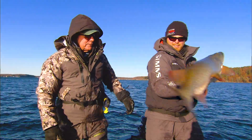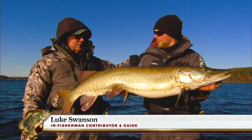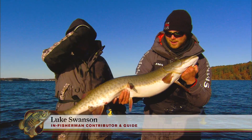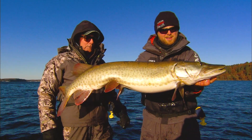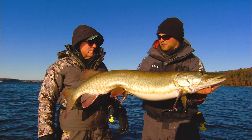Monster size. Beautiful fish. Living the Dream — or Living the Dream Guide Service. Luke Swanson right here. That was beautifully done. An incredibly beautiful fish, too. Beautiful fish in the figure eight.